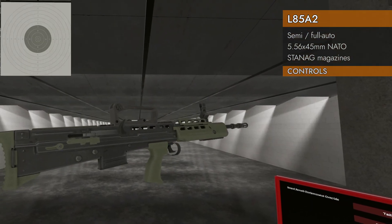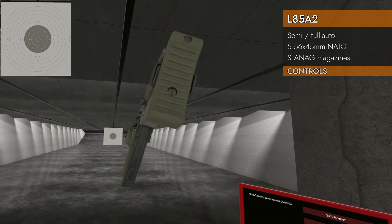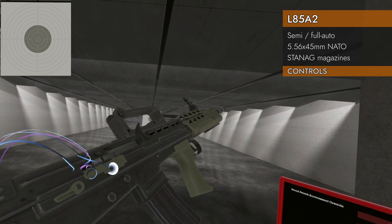Let's take a look at the controls on the L85. Here's your mag well — because this is a bullpup, it's in the back. STANAG mags will go in there no problem. Where's our charging handle? It's on the right-hand side — it's this big, chunky thing here. And we've got a dust cover.